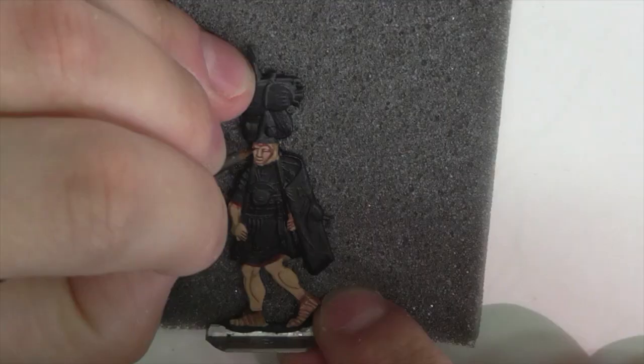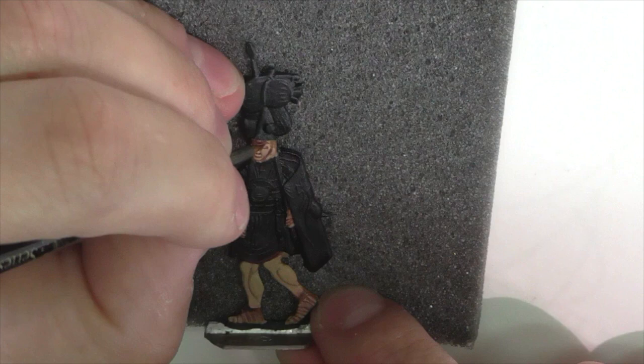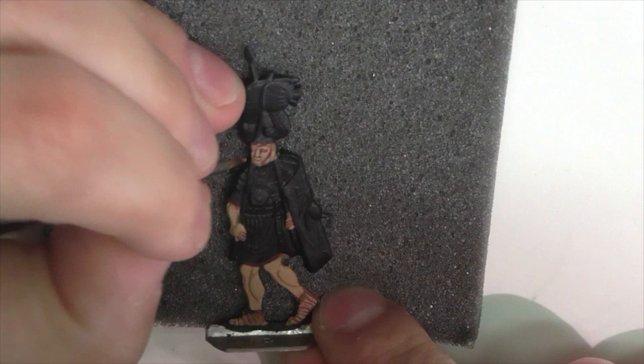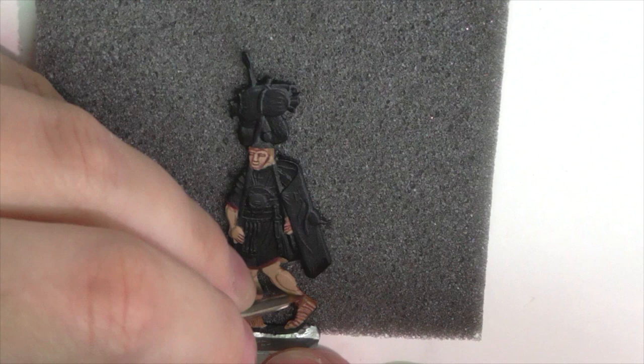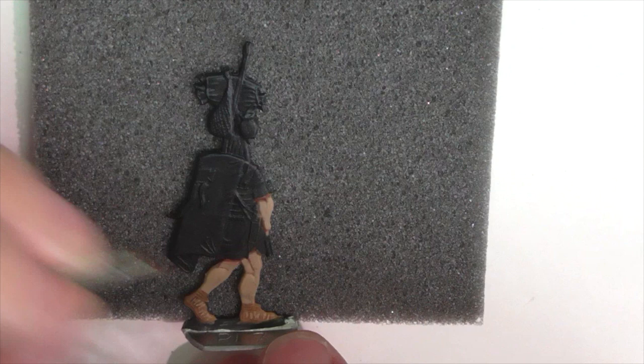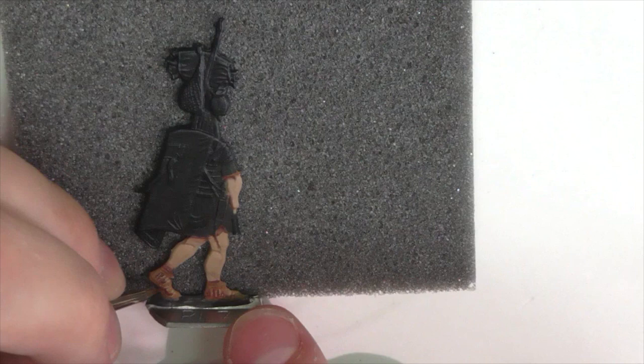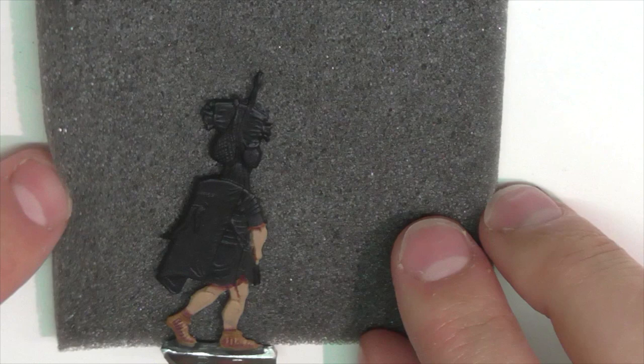Once the first highlight was applied, I switched to Black Red, thinned down, and I'm using that to detail all the deep shadows and dividing lines between the flesh and the rest of the figure — between the fingers, where it meets the tunic and sleeves, and in the face with deep shadows under the nose, between the lips, and under the eyebrows. Every time I'm doing this I'm flipping it over and doing all the same work on both sides, just as you would if the figure were in three dimensions.